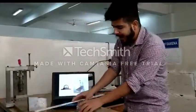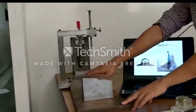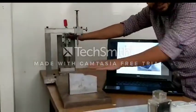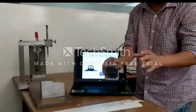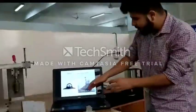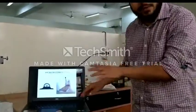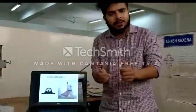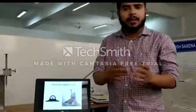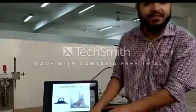We have designed a fixture with a different profile. We have provided a clamping system, a resting block, and a base plate. This inclinometer is used to measure the angles. The earlier problem was that there was no restriction of degrees of freedom, and they used to measure angles with a bevel protractor which took much more time and was not very accurate.